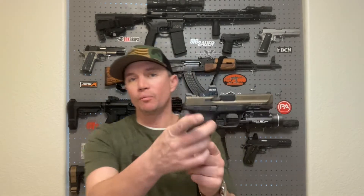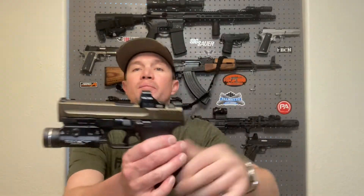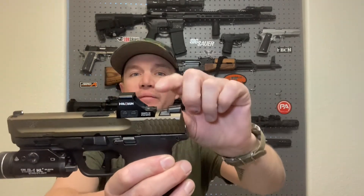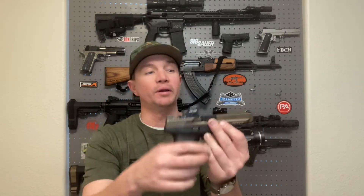When I first got the red dot on this pistol I was concerned about being able to find the dot in the window quickly, especially because I chose a dot with a fairly small window — the Holosun 407k, the 'K' being their smaller footprint optic made for concealed carry guns. I chose it for this M&P 2.0 because it has a shorter footprint and the base isn't as tall, so I could co-witness my factory iron sights without needing suppressor-height sights.